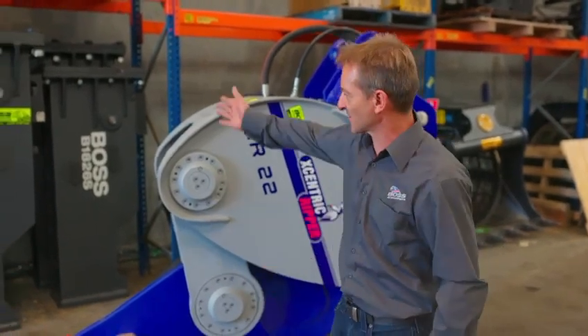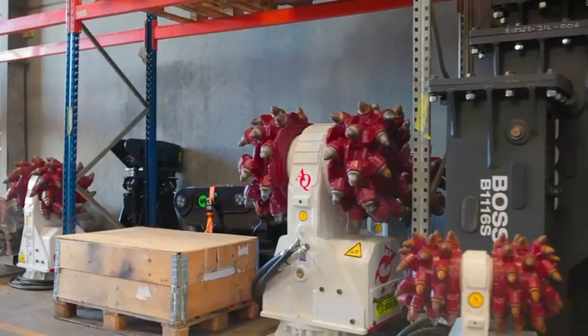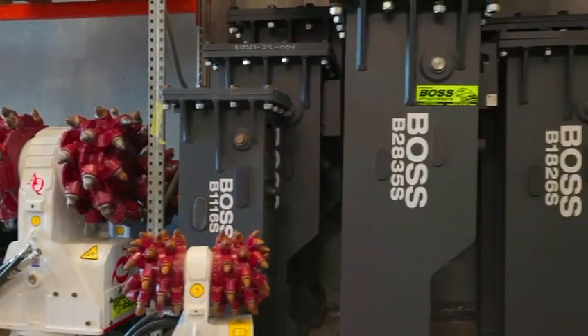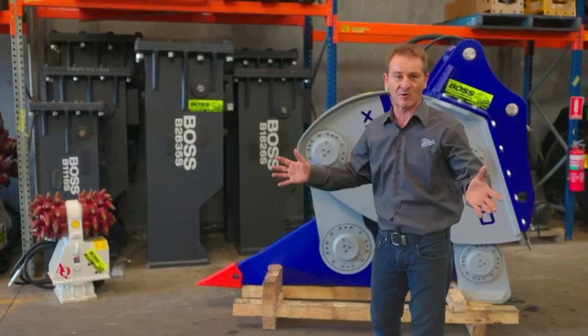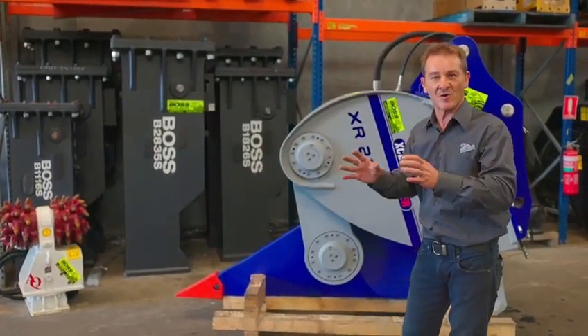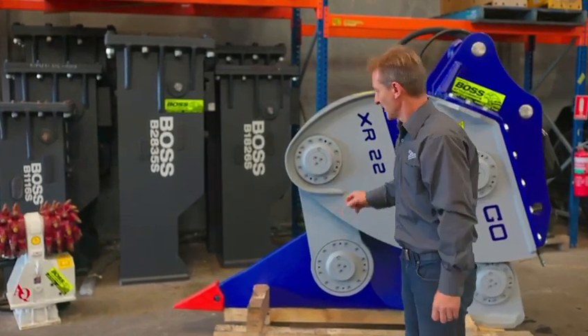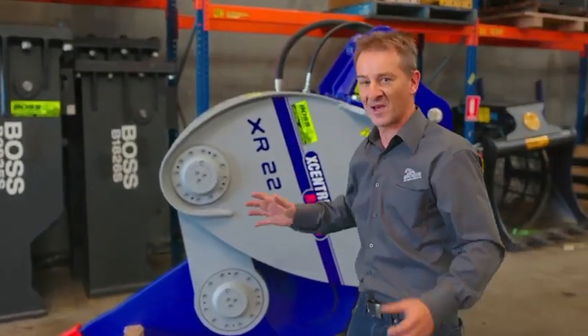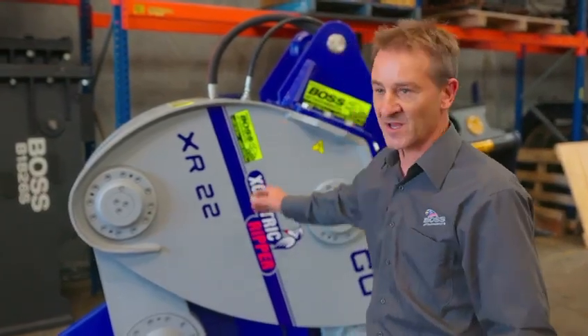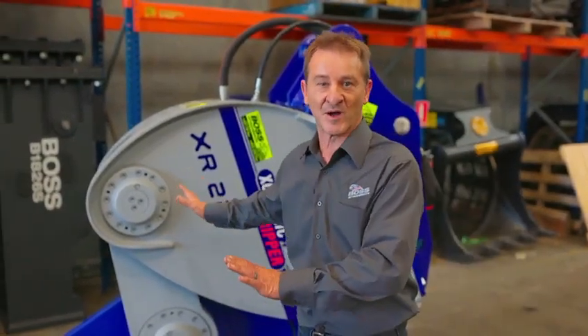At Boss Attachments, we sell hydraulic breakers, we sell twin headers. The three different units effectively all do the same job — take rock out of the ground. However, they all have their own place in the market. For an application where you have a hell of a lot of rock to take out of the ground, the eccentric ripper is by far the number one choice.